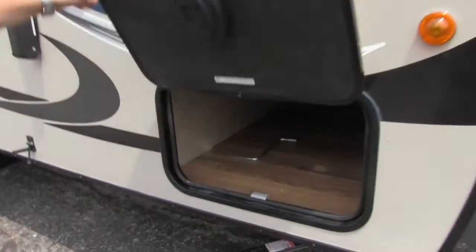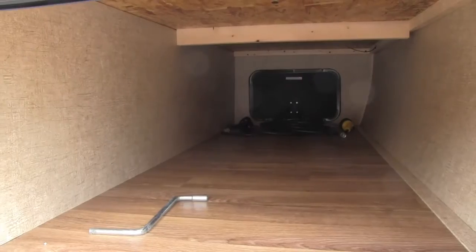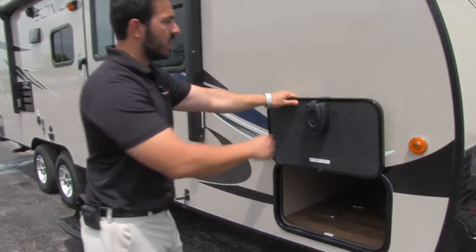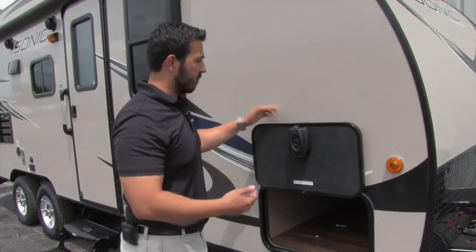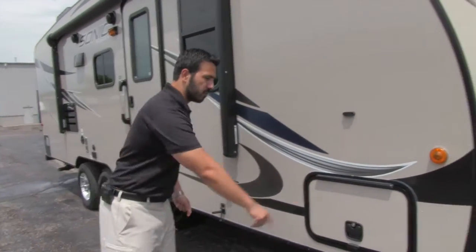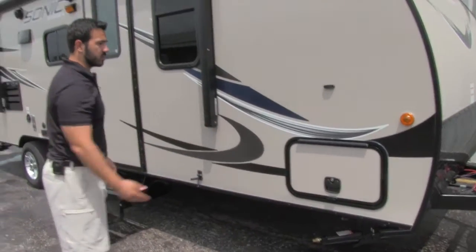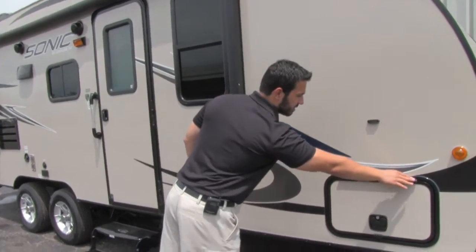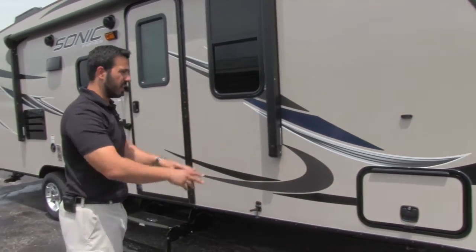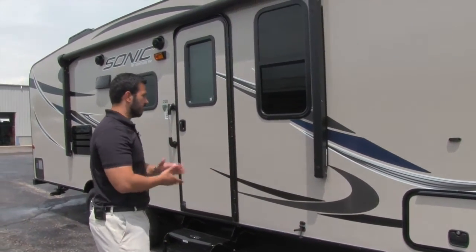Let's come take a look at the pass-through storage. There's a huge pass-through storage in here, which is great especially on a smaller lightweight RV like this. You can see a magnetic latch right there that makes it nice and easy. And there are slam-latch baggage doors — you don't have to worry about anything, it just makes it super simple. One other cool thing: right on the top you'll see this is a covered hinge, so you don't have to worry about any rust coming down the side.